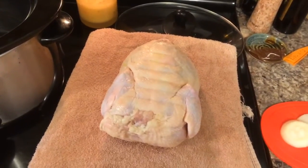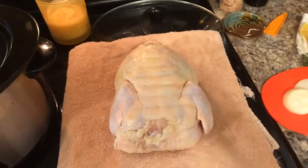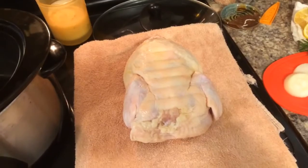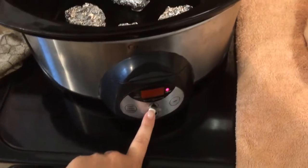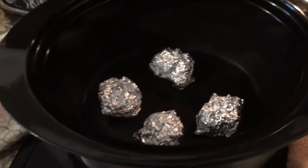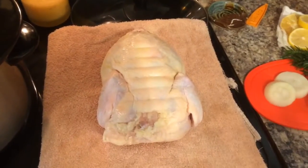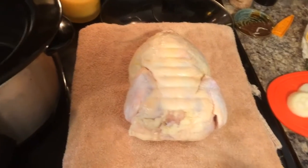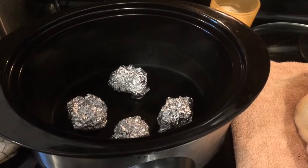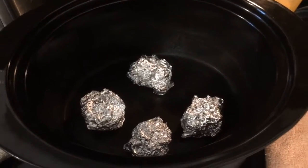I just took the packaging off and rinsed it off in the sink. Since I'm not going to be home to cook this in the oven — which you can do in the oven at about 300 degrees on low for a few hours — I have my crock pot set on low, and I put a couple of balls of aluminum foil in the bottom. As the chicken defrosts, there's going to be juice and liquid that drips into the bottom, and I do not want my chicken sitting in that liquid. I want it to be able to eventually brown up.